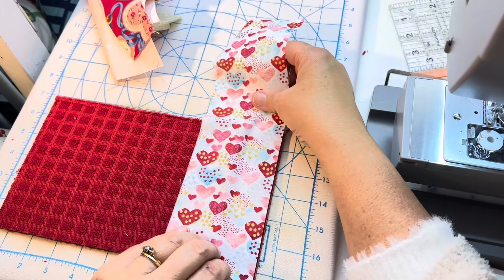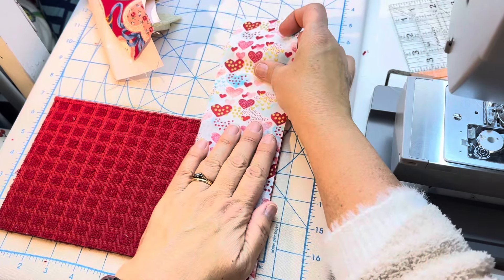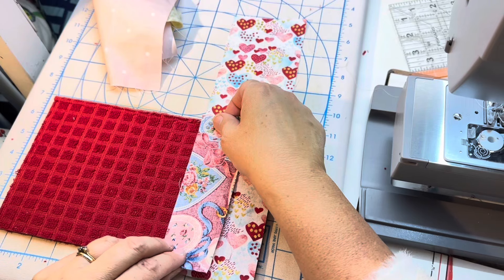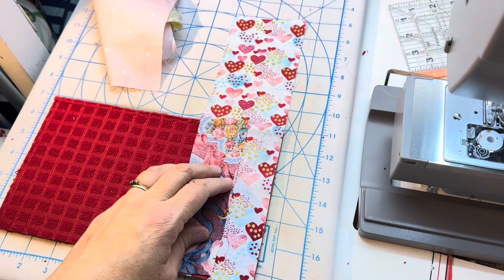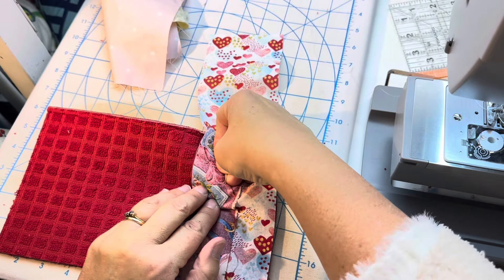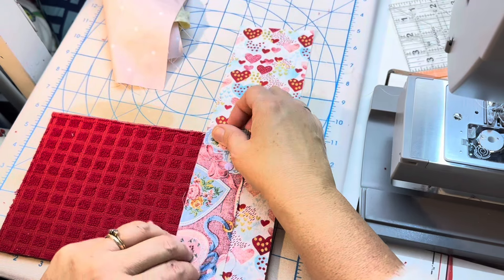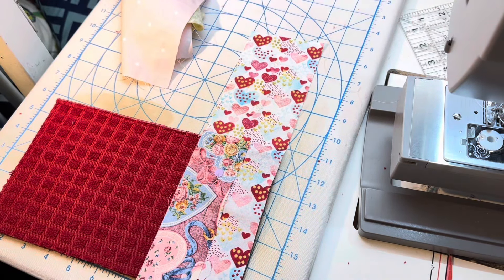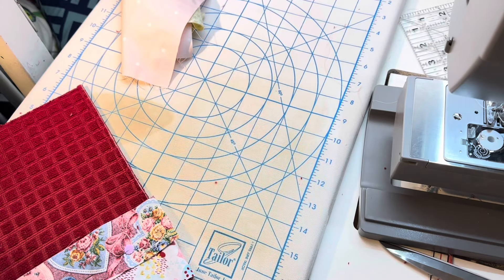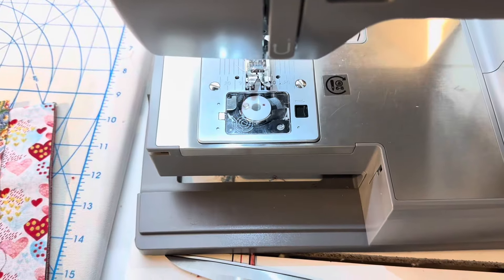I'm just putting this on here, lining it up. I'm actually giving myself a wee bit of extra at the bottom and clearly a lot extra at the top. I'm putting one pin in - I often don't pin for this, but I am because I'm going to be sewing all the way down and I don't want to make a mess of it. Let me get that piece out of the way and get back over to the machine.